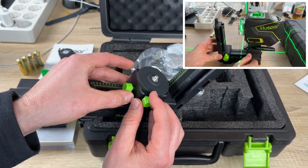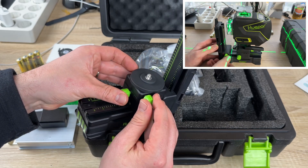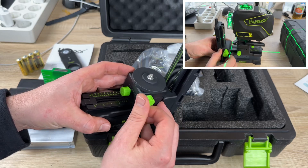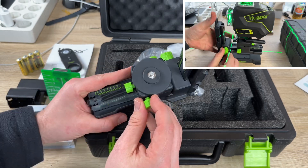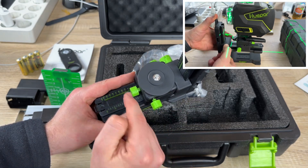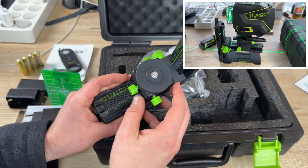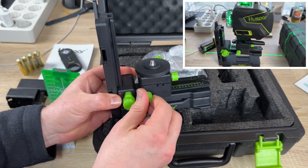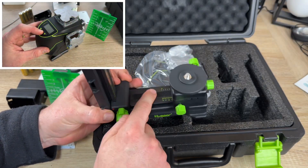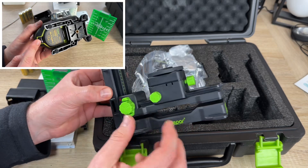The pulse mode is a special mode to achieve the longest range possible. After powering on, short-press the power button to switch pulse mode on or off. When connected with the Huepar app and Bluetooth remote control, pulse mode can be toggled from the app or remote too. Pulse mode extends the working range up to 200 feet in brighter conditions when using the Huepar line laser receiver. It is compatible with the Huepar LR6RG and LR5RG laser detectors only — keep pulse mode on when using the receiver.